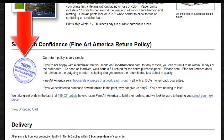Our return policy is one of the founding principles of buying artwork here at LJ Smith Fine Art. Things look different online, and what we want is for you to have the artwork in your hand and evaluate it yourself. If you are not happy with your purchase for any reason, you can return it within 30 days of the order date. As soon as it arrives, we will issue a full refund for the entire purchase price. Please note, LJ Smith Fine Art does not reimburse outgoing or return shipping charges unless the return is due to a defect in quality.